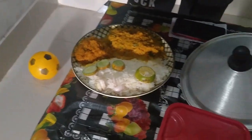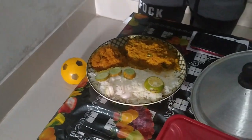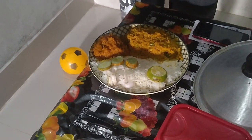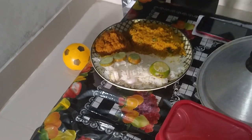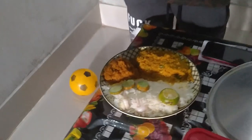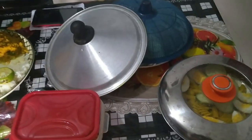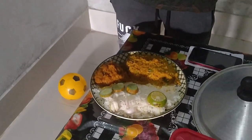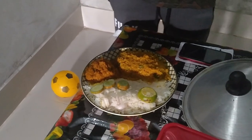For dinner: white rice gives 258 calories, 5.32 gram protein, 0.56 gram fat, and 25.8 gram carbs. Then 200 gram of dal gives 222 calories, 20 gram protein, 4.2 gram fat, and 34 gram carbs. And 50 gram pumpkin gives 13 calories, 1 gram protein, 0.0 gram fat, and 6.5 gram carbs. So this is the full meal of a day.